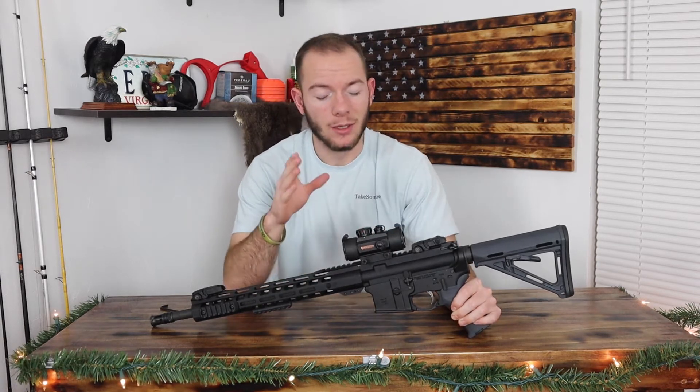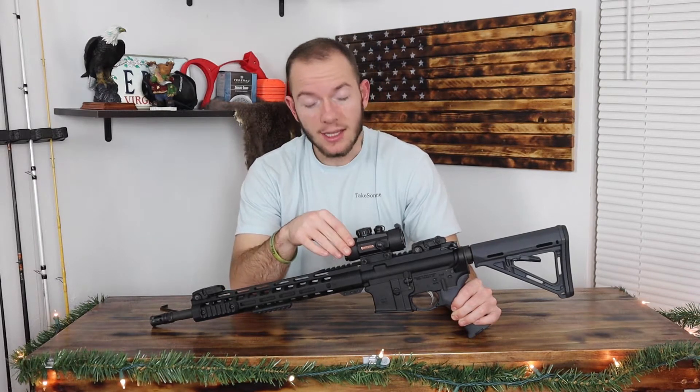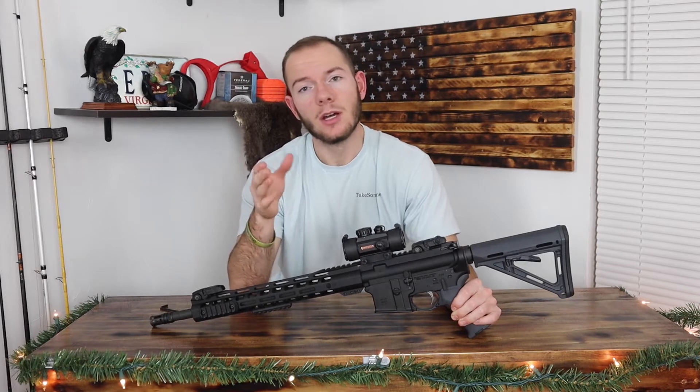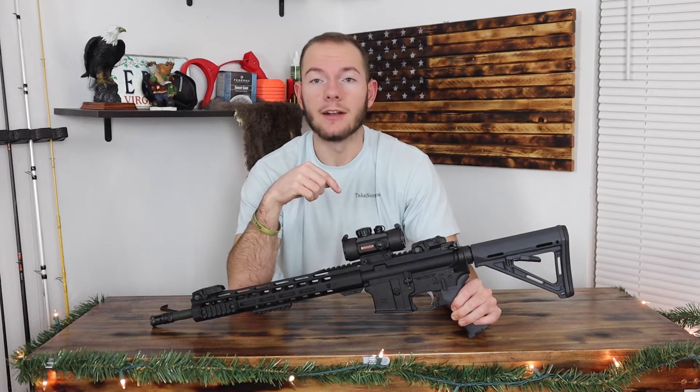Real quick before we get too far into this video, I just want to say that everything I mention — this sight and some comparable ones — will be linked down below in the description. So if you like anything I mention, or you're interested and want to learn more, I recommend you go check them out. They'll be down in the description.